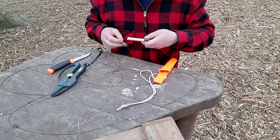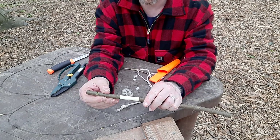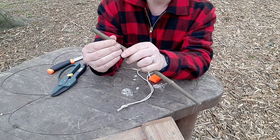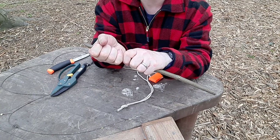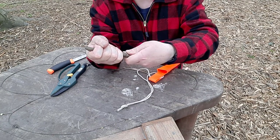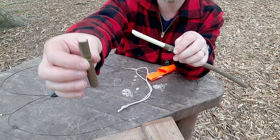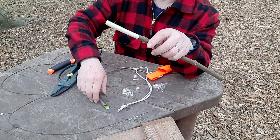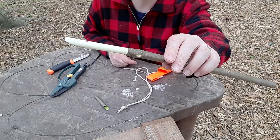Eventually it'll just pop off. Just pop it back on for a second. With a little bit of a twisting action it will separate, and you'll have hopefully an intact piece of bark like that — and you'll have the basis of a whistle.